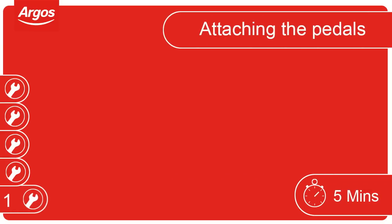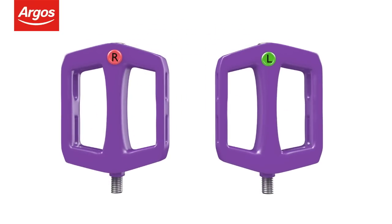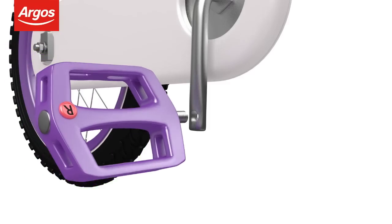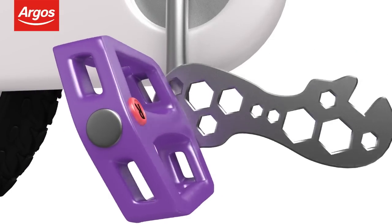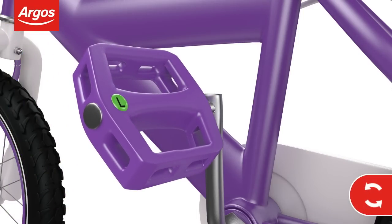Attaching the pedals. Firstly, unwrap the pedals. Note the left and right markings. The right-hand pedal always attaches to the side with the chain. Screw the right pedal clockwise and tighten with the spanner. When fitting the left-hand pedal, remember to screw anti-clockwise.